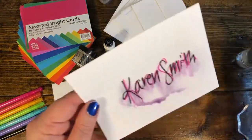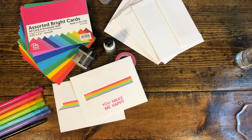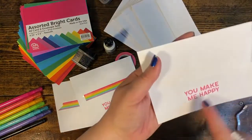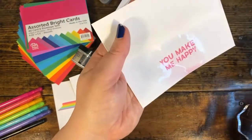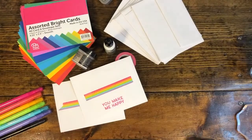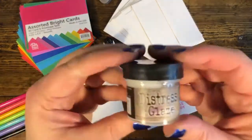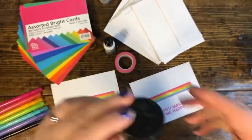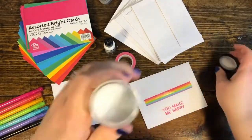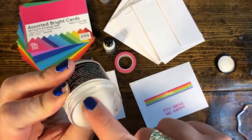When I stamped on the back I didn't protect that either, so those colors can run — see my pink ink is running. A way that you can protect that is this beauty, my second tip: micro glaze. It's just this little tiny container of what kind of feels like chapstick or Vaseline.